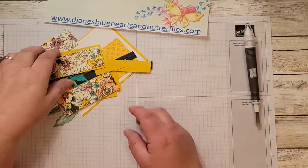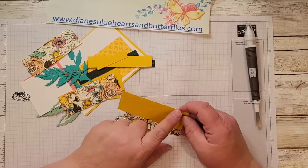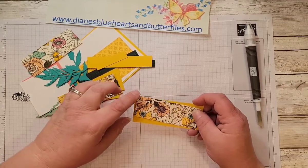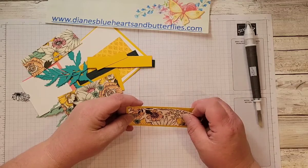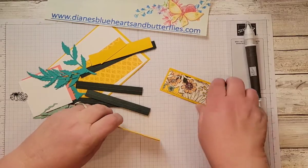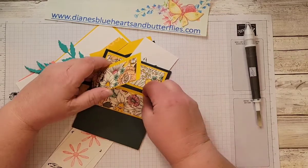The layer for this designer series paper is three and seven-eighths by one and five-eighths, and I used crushed curry, again pulling from the color in the designer series paper. The designer series paper itself is three and five-eighths by one and three-eighths. If you're not getting the measurements, please check my blog — I will have those measurements there. I cut three of them, but you can do less. These fit three down the front of the card.